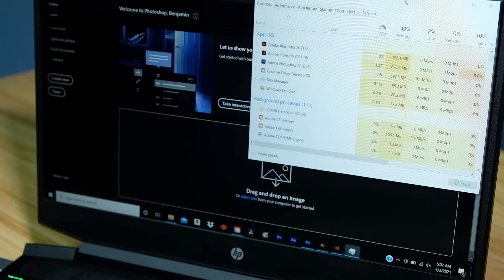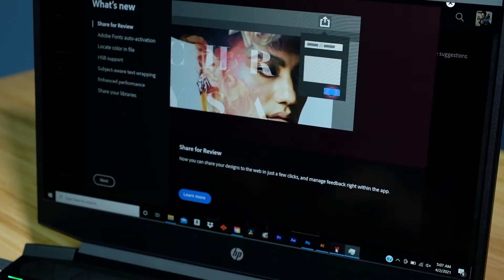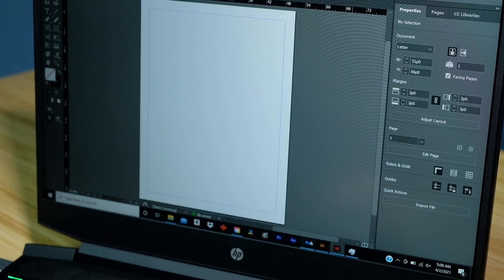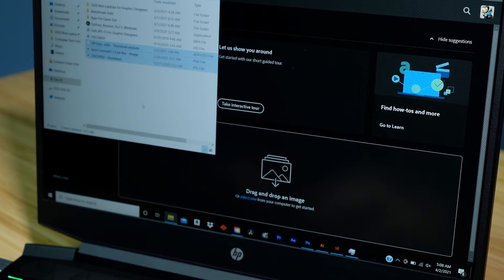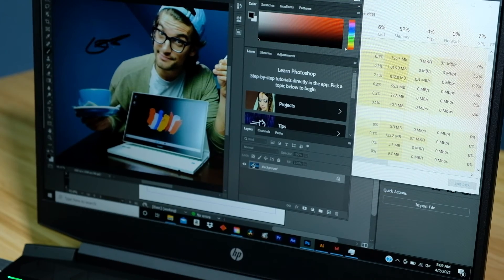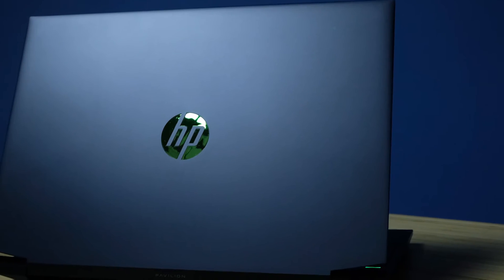Concerning multitasking, this laptop is able to run Photoshop, InDesign, and Illustrator simultaneously. I'm using roughly 3% of the CPU, 49% of the RAM, and only 10% of the graphics when all three programs are opened. As I start to conduct some work inside of InDesign and Photoshop, you can see it will rise up to around 14%, but as soon as I step out of the program or stop doing anything, it settles right back down. This laptop will have no problems with multitasking, especially with the 16GB of RAM this model is equipped with.